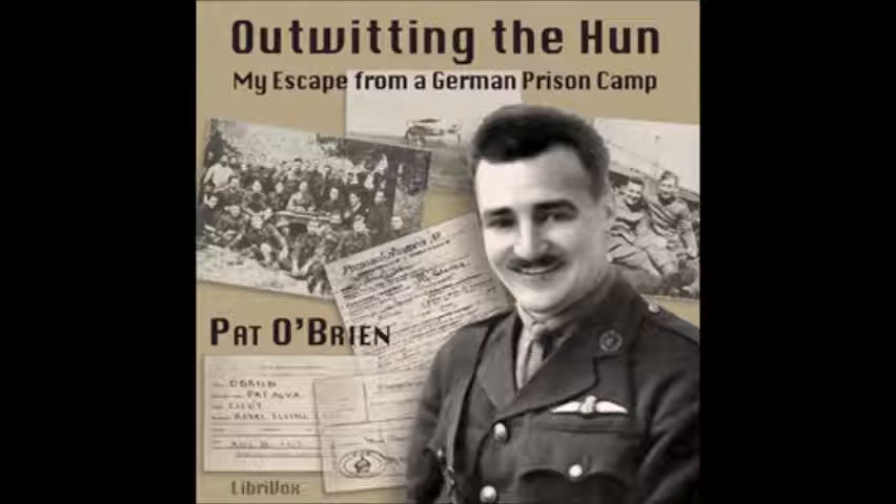I landed in a part of the country literally covered with shell holes. Fortunately my machine was not badly damaged by the forced landing. I leisurely got out, walked around it to see what the damage was, and concluded it could be easily repaired. I was still examining my plane when a shell came whizzing through the air, knocked me to the ground, and landed a few feet away. I made a run for cover and crawled into a shell hole, not knowing where the next shell would burst.